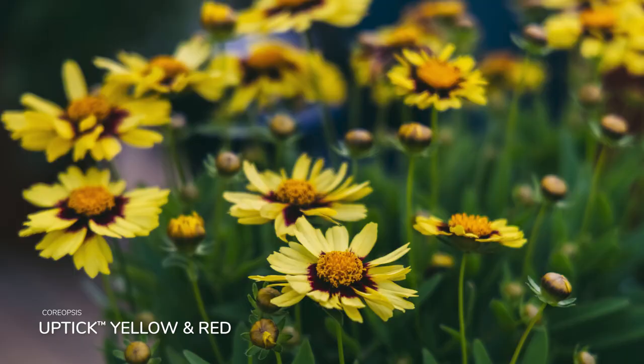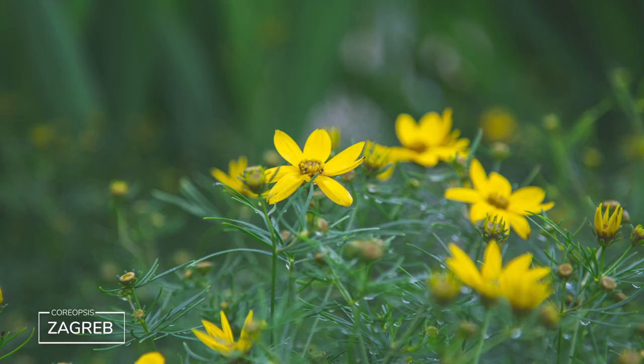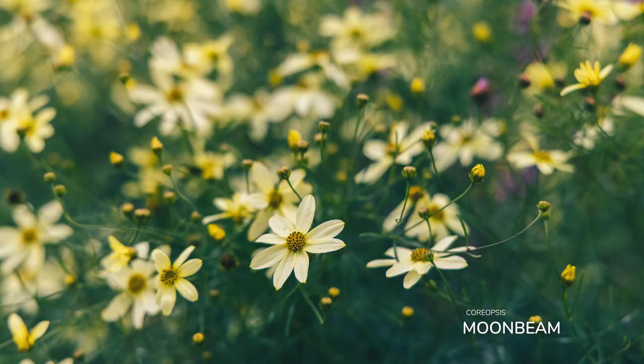I have Uptick Yellow and Red, which is a beautiful softer primrose yellow with that red ring around the eye. Moving into the tick seed variety, one of my favorites is Creme Brulee — a buttery yellow, really full and fabulous. This is an old-fashioned one called Zagreb, with beautiful medium green foliage and a nice medium yellow flower. And then there's Moonbeam Coreopsis, which was perennial plant of the year in 1992. It's really popular because of that sort of neon primrose yellow color, very bushy, pretty and airy.